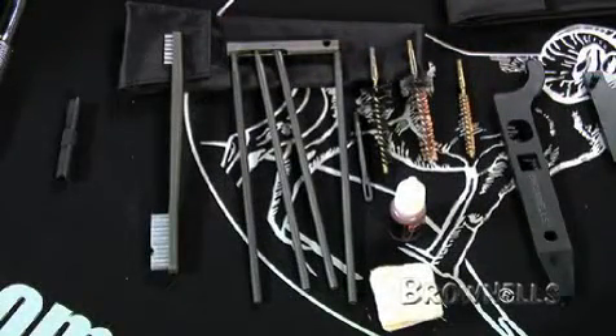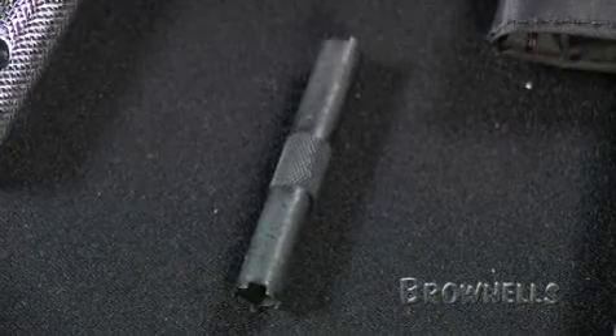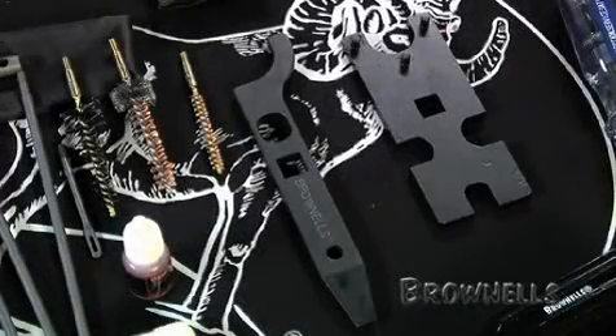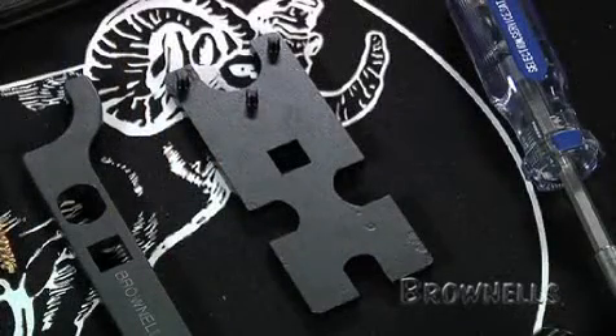The Brownells M16 M4 Field Pack allows complete disassembly for routine maintenance and repair, plus includes tools for sight adjustments and field cleaning of the Colt M16 M4. It also includes special tools for removal of the barrel nut, flash hider, and lower receiver extension without damage to any rifle components.